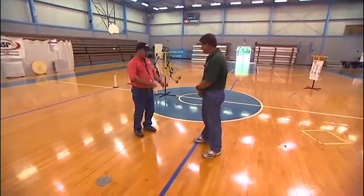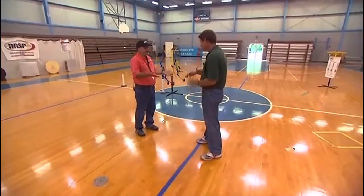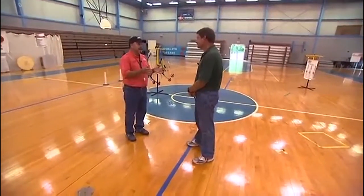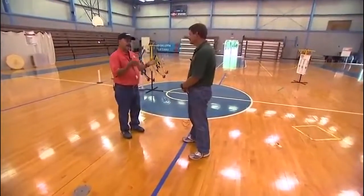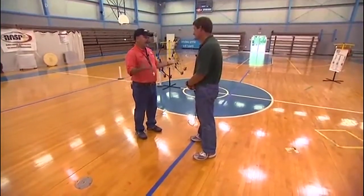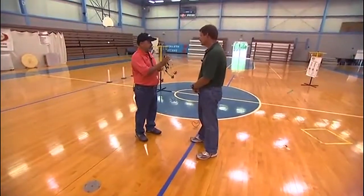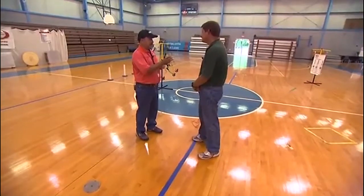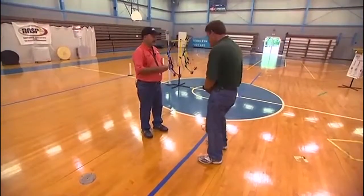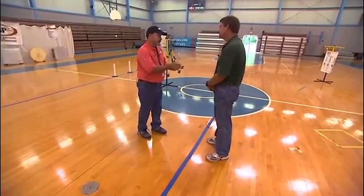If teamwork doesn't work and the student is still being disruptive — even giving me the thumbs-up signal while their toe is still on the line — I have to go to DEFCON 1: remove or terminate shooting privileges. I'll say: everybody's toes have to be behind the waiting line before we can shoot. You're having trouble with this rule, so this time everybody will shoot six arrows but you're only going to shoot three. I'll reduce your shooting privileges until we get the waiting line rule figured out.